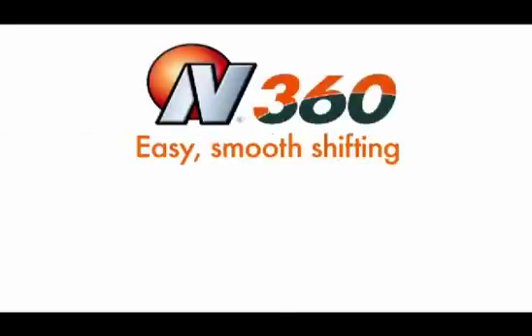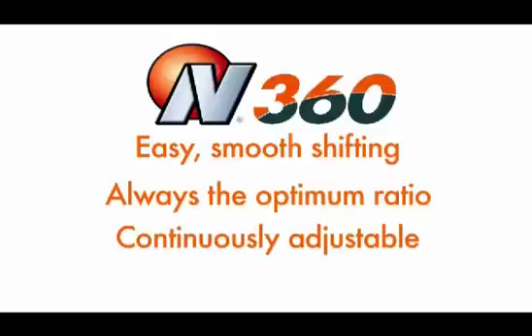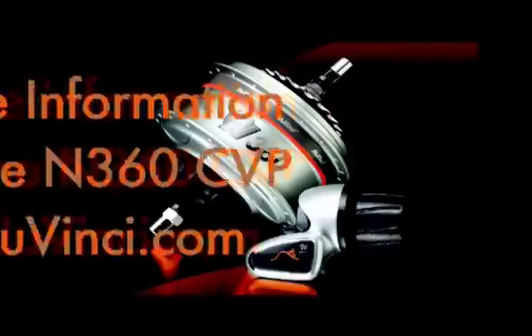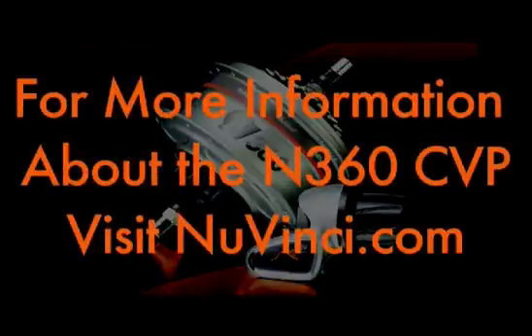The N360 delivers that riding experience in a way no other drivetrain can. It's something you can feel good about recommending, because the N360 creates happy customers. And happy customers keep coming back. For more information about the N360 CVT, visit NuVinci.com.